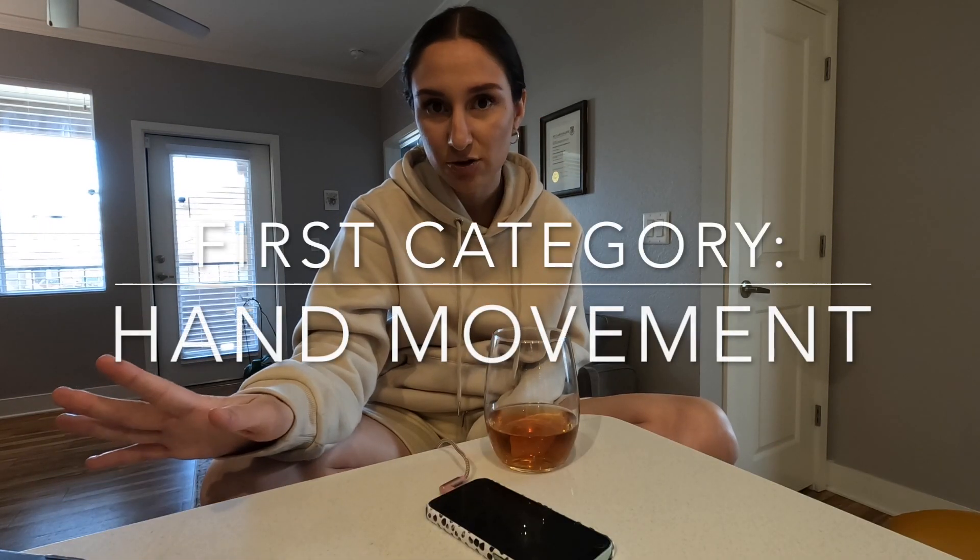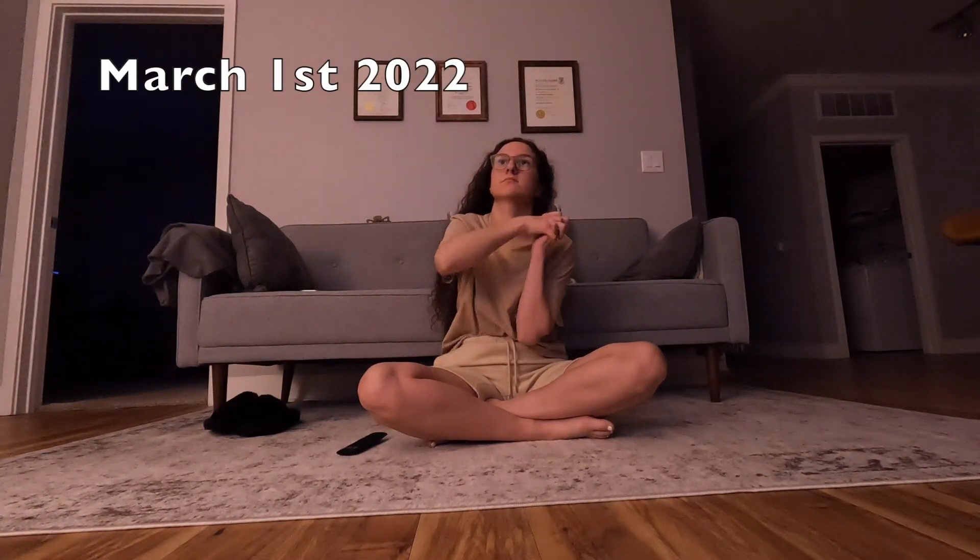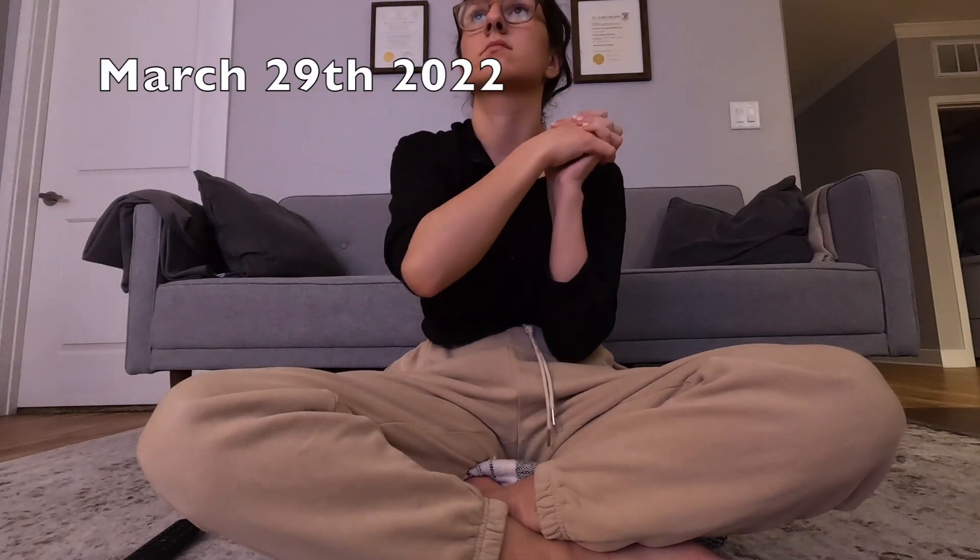We're going to start with the first category: arm movement. The first exercise is flexing and extending my wrist. The March 1st footage is pretty much the same as it has been, obviously assisting with my able hand to move my wrist through the movements. Since I just filmed the March 29th footage, I felt like I was engaging my own muscles in my left hand a lot more. It was more fluid and less stiff - so that's a little bit of an improvement.